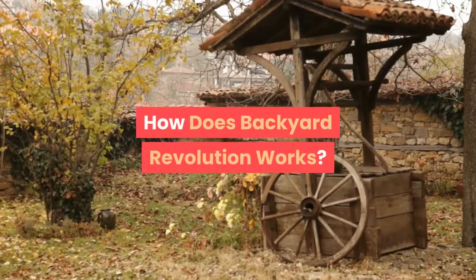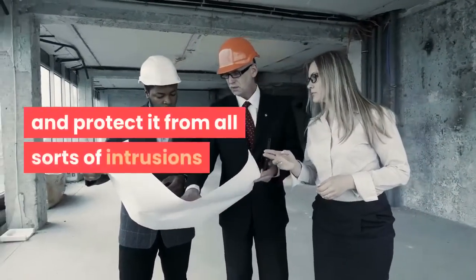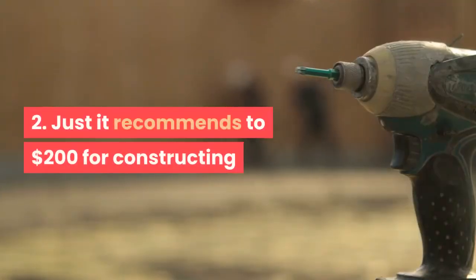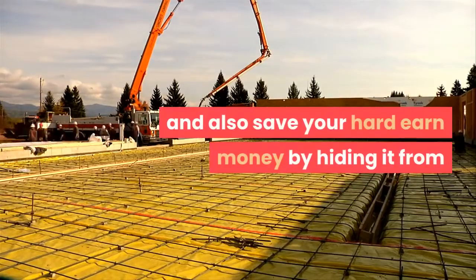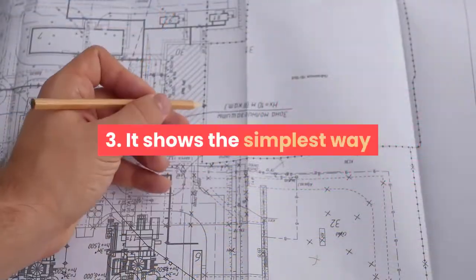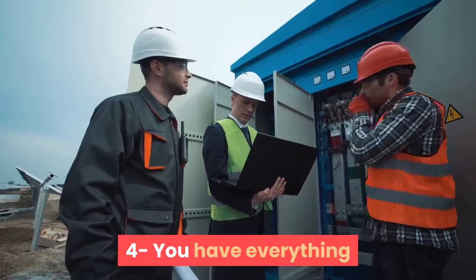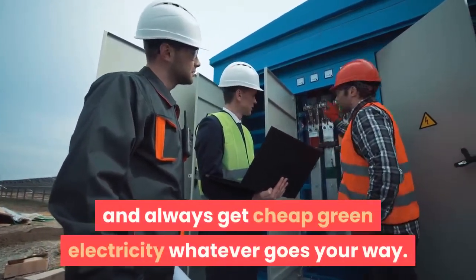How does Backyard Revolution work? 1. Build your idiot-proof power source and protect it from all sorts of intrusions, getting rid of incredibly inexpensive energy controlled by an electric cartel. 2. It recommends just $200 for constructing a system to start living a worry-free life and save your hard-earned money by hiding it from the eyes of greedy corporations and government. 3. It shows the simplest way anyone can follow to make cheap green electricity using an A-to-Z blueprint. 4. You have everything you need to create your own personal power plant and always get cheap green electricity whatever comes your way.